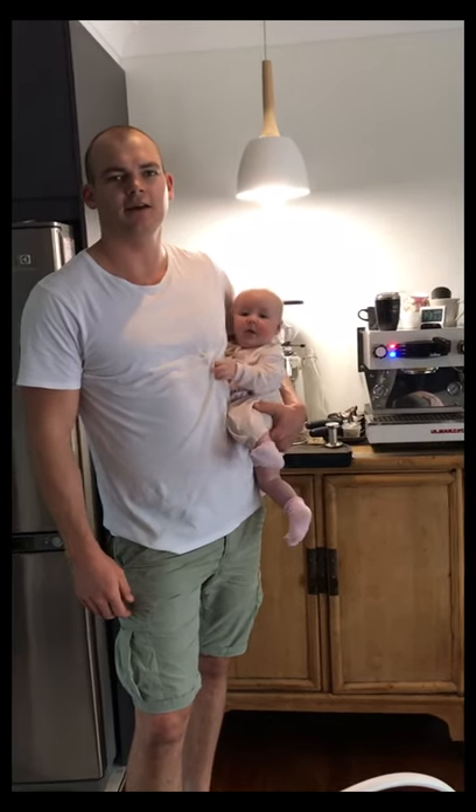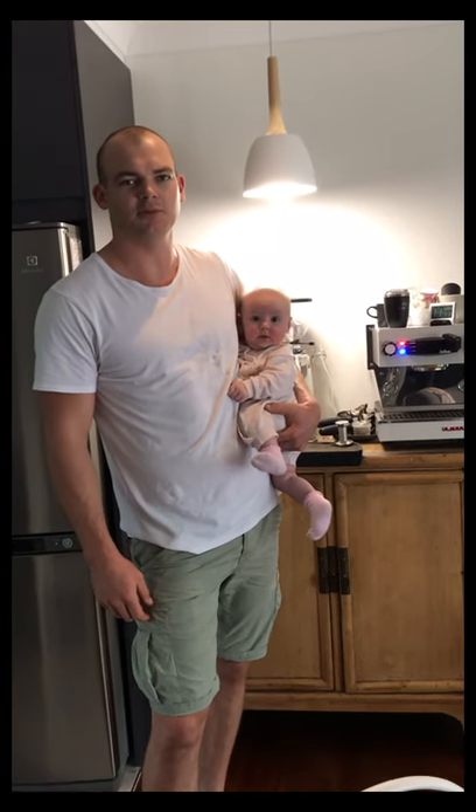Hi, my name's Tim Collins. I'm from the Gold Coast up in Queensland, entering into the Lamarzocco At Home Amateur Barista Championship competition.